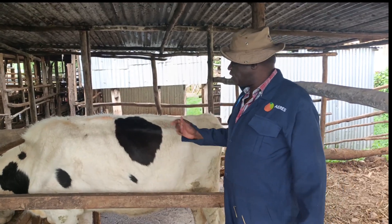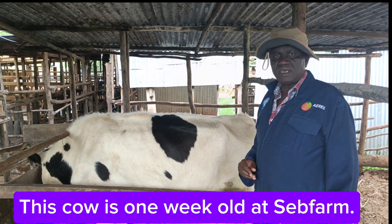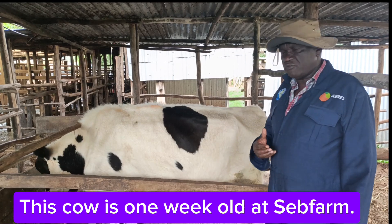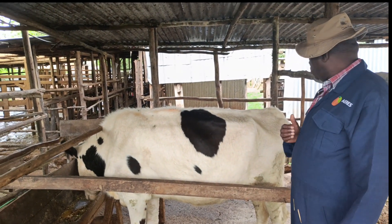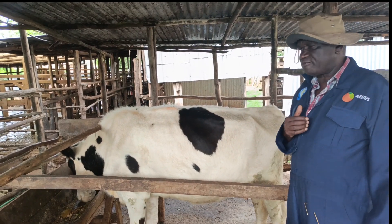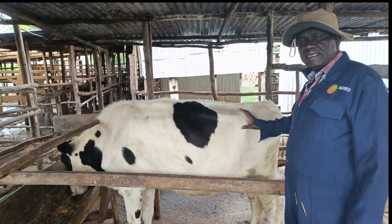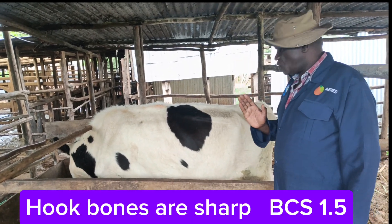If you look at this cow, its body condition is still very poor. It came to this farm a week ago and it's improving, but we want to rate its body condition at the moment. Looking at the hook bones — they are very protruding and very sharp.